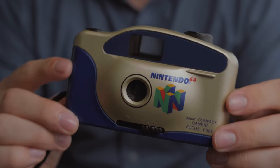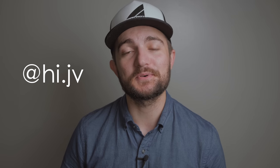A while back, someone by the name of JV reached out to me on Instagram and said that they found some of these old N64 branded point-and-shoots in the back of a camera store. He wanted to send me some because he knew I was a fan of video games, and I wanted to check this thing out while also giving one away. So I have one myself, but I'm going to be giving one away at the end of the video — stick around if you're interested in winning.